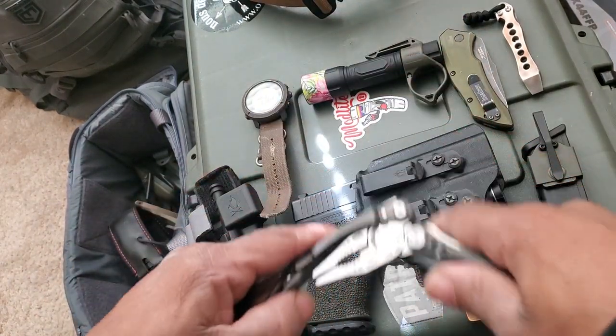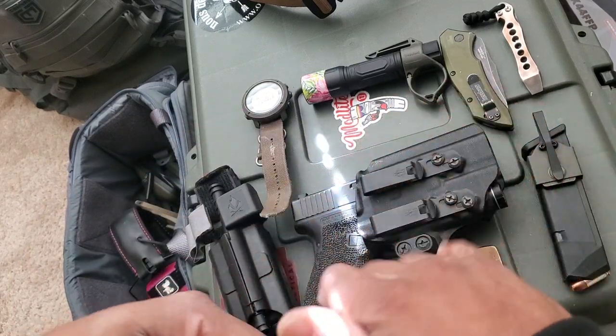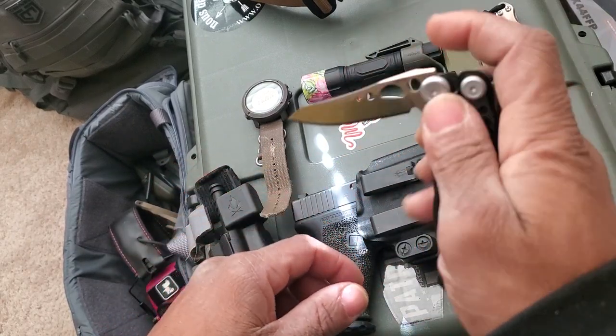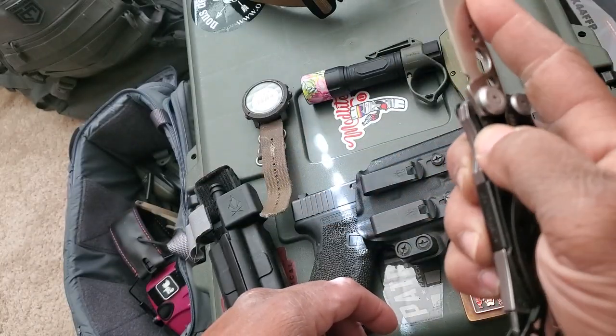Just got this for Christmas — a Leatherman Skeletool CX. Real good multi-tool. It has a 154CM steel knife on it — real good knife, real good steel.